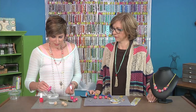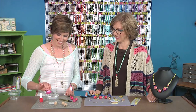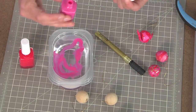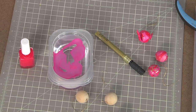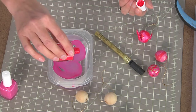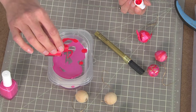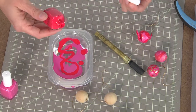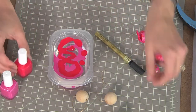Then the next thing you're going to do is shake up that cheap nail polish and pour it really slowly onto the surface of your water. You want to choose two complementary colors — don't choose something dull. I had a couple craft fails with gold and silver, and it didn't work because it was too close to the bead color. So you really want it to stand out.